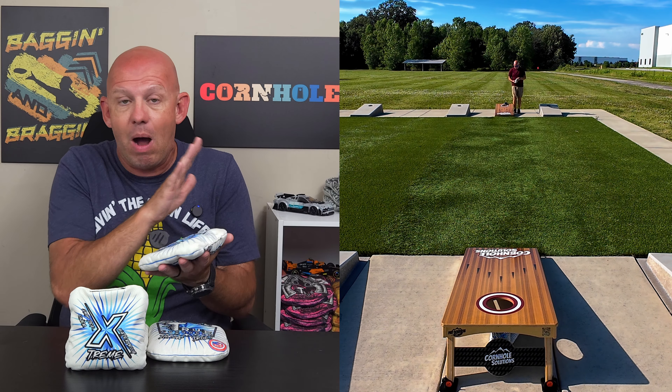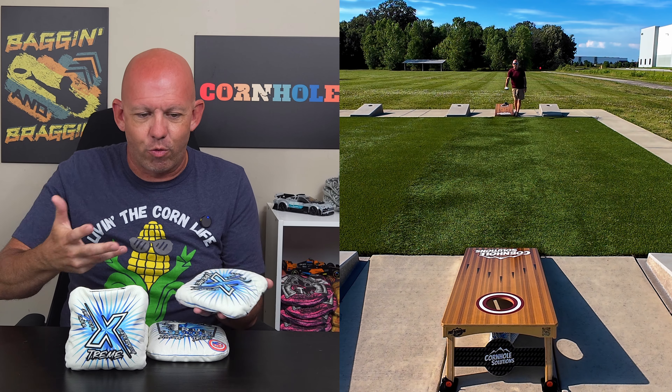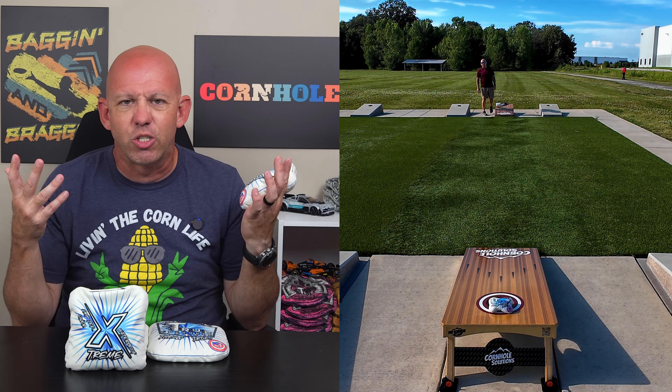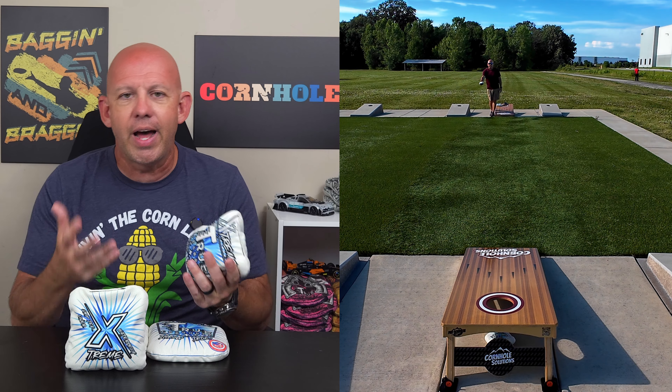They also play well in dry environments. I wanted to do this review on a day that it was raining — I was waiting for a day with a little bit of rain to go out and show how well this bag played. But every time it rained the last few weeks, it's been stormy with winds and gusts, so it just wasn't great to go out and throw in.